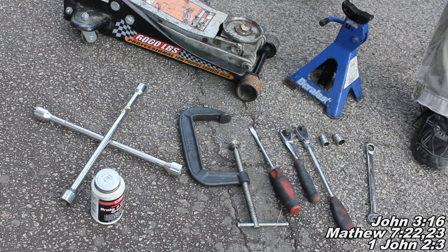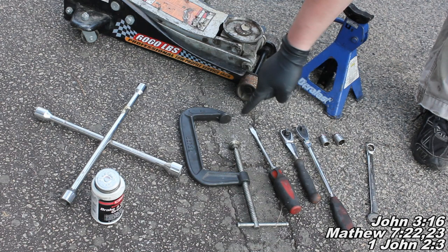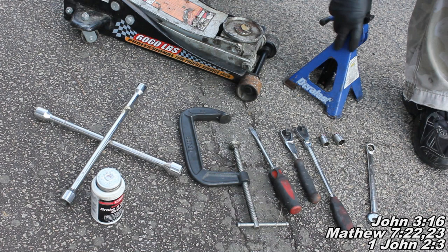The tools you'll need for today are a 17mm combination wrench, a 3/8 ratchet, an extended 3/8 ratchet, a 14mm socket, a 17mm socket, a flathead screwdriver, a C-clamp, a crossbar or breaker bar with a 19mm socket. I also use some disc brake caliper grease, and of course you'll also want your jack and jack stands as well.